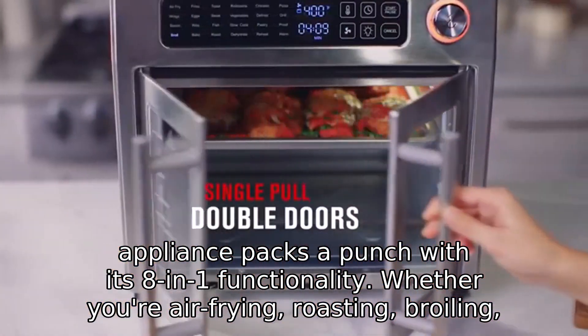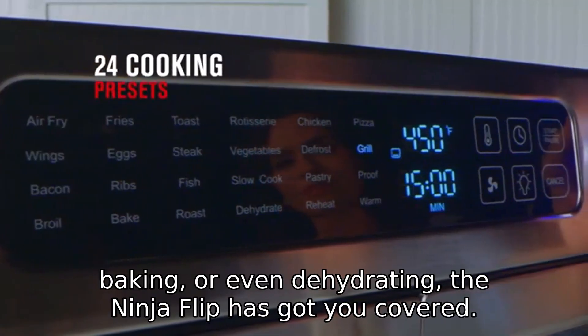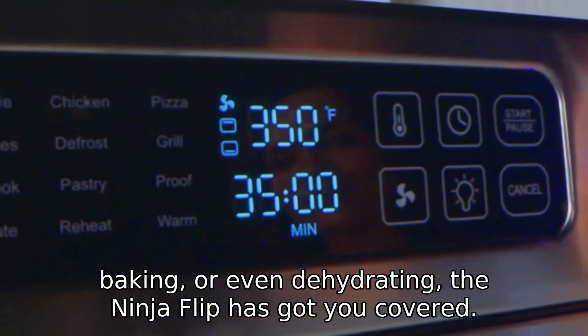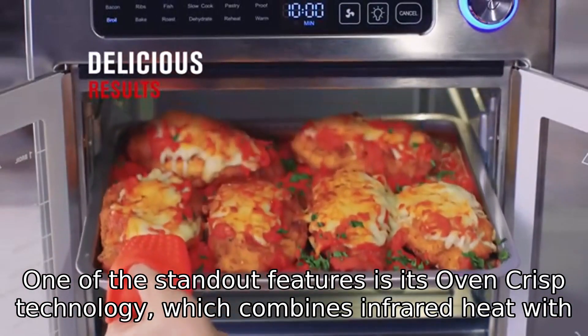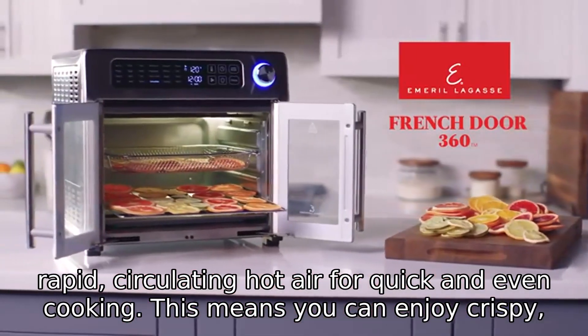Whether you're air frying, roasting, broiling, baking, or even dehydrating, the Ninja Flip has got you covered. One of the standout features is its Oven Crisp technology, which combines infrared heat with rapid, circulating hot air for quick and even cooking.